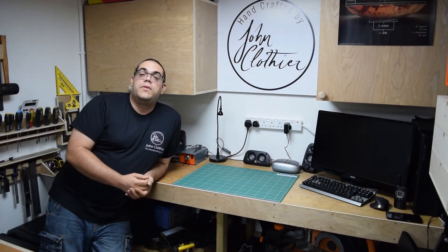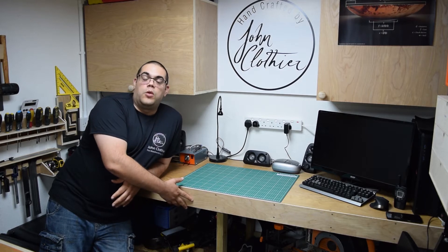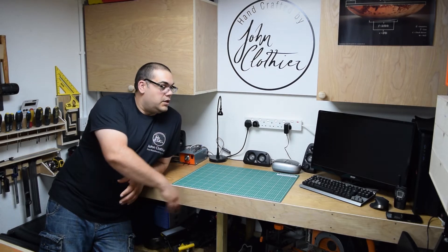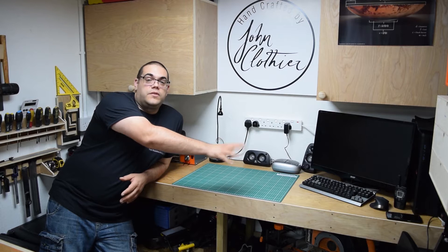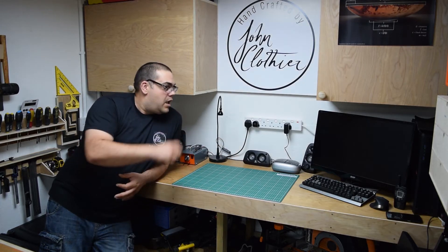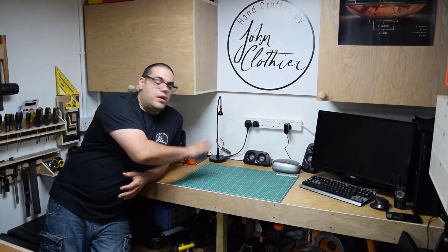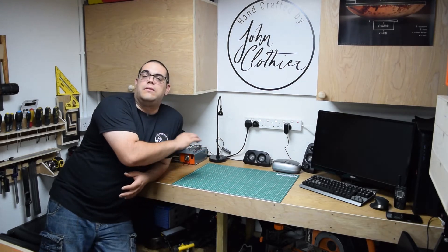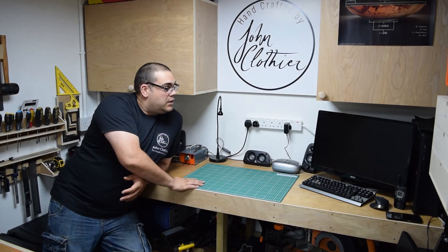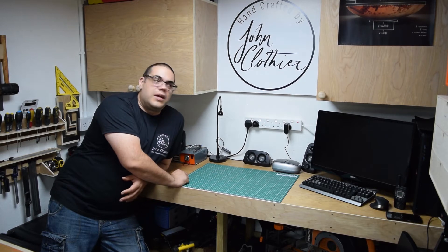We'll start over here with the clean area. This is the first bench that I built, using leftover CLS and plywood from the construction of the shed. I've got a cheap PC over there just for access to things like YouTube and following along with videos. I've got a self-healing mat here. This is going to be the cleaner area — no glue, no paint, that kind of thing. Speakers are connected to the PC so I can listen to music.